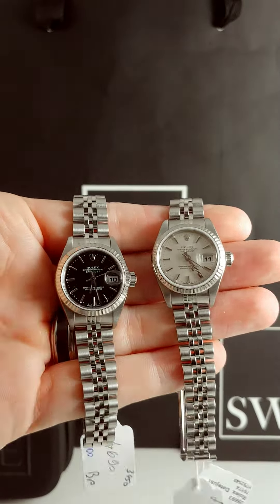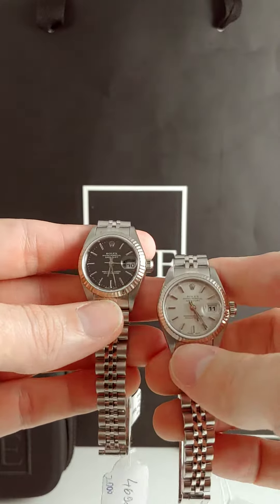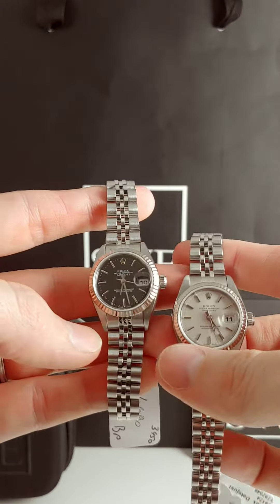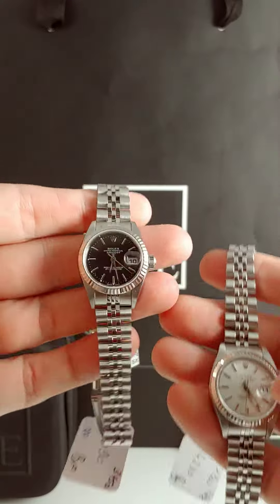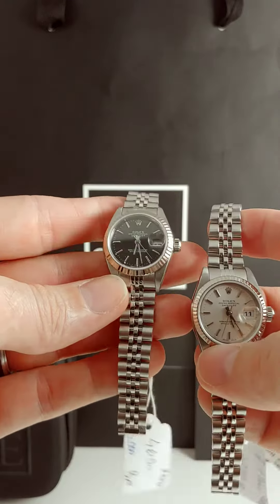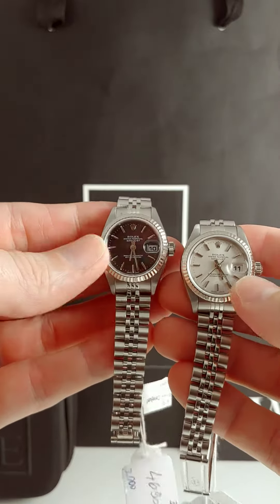Here we go. I got the yin and yang of SwissWatchExpo. We got the black and silver dial ladies Datejust. This is all stainless steel, no gold. So if you're a gold person, just keep on scrolling. But if you really like the stainless steel and you don't want to pay the price tag for the gold, then these are definitely two versions I think you should keep an eye out on. They're both fantastic.